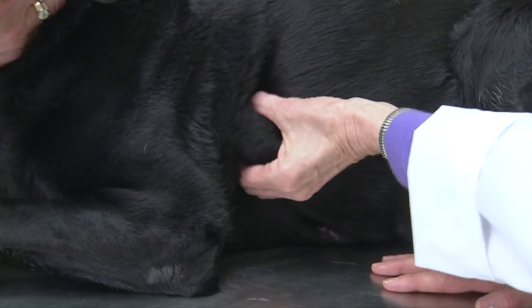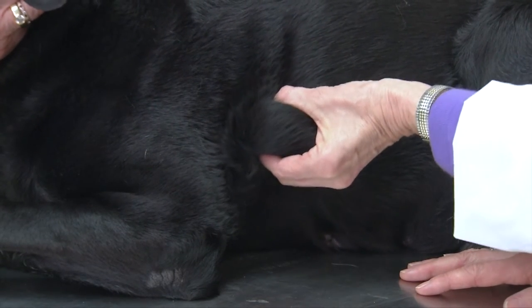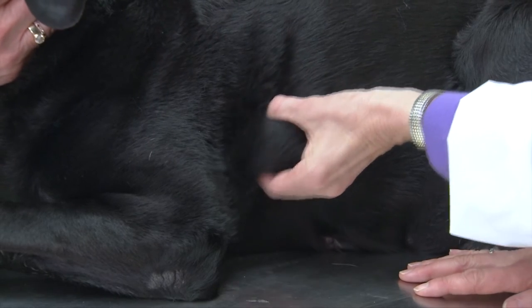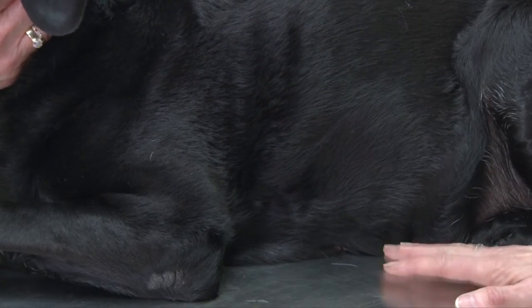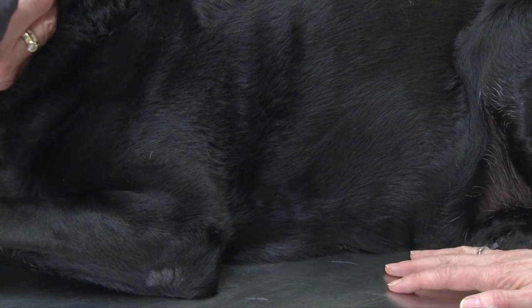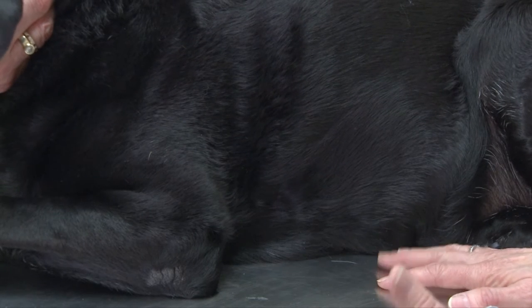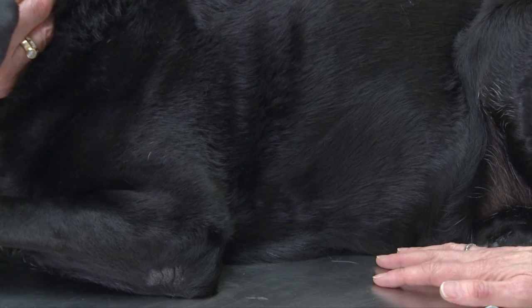This dog has a lump behind her elbow, which you can visualize here. I'm holding it in my left hand. This is a procedure that is well tolerated by animals because it really doesn't cause much pain. It's the same type of procedure as we would use for vaccinating a dog, where we're simply sticking a needle into the skin and tissue.